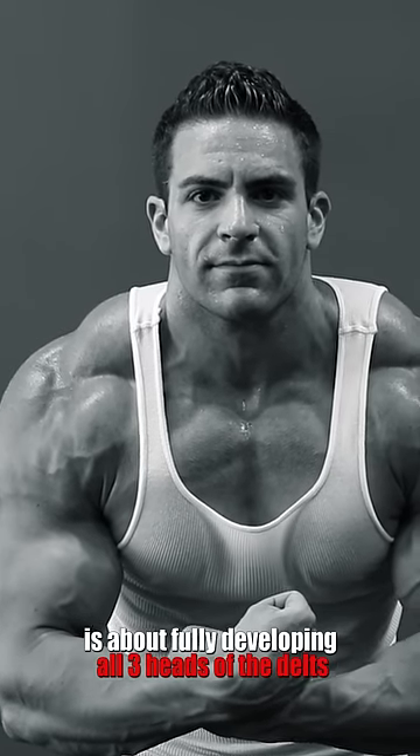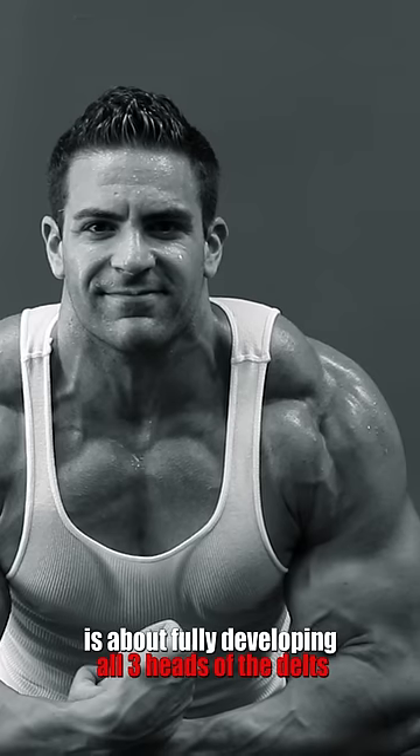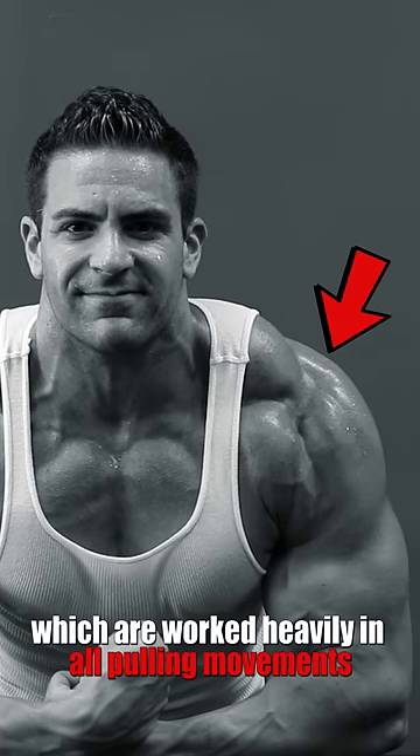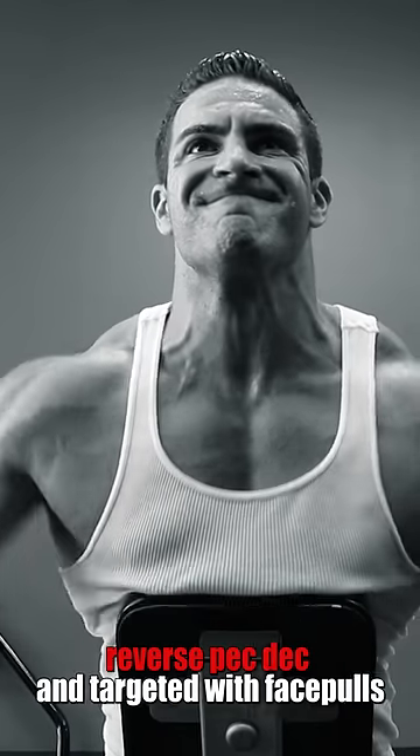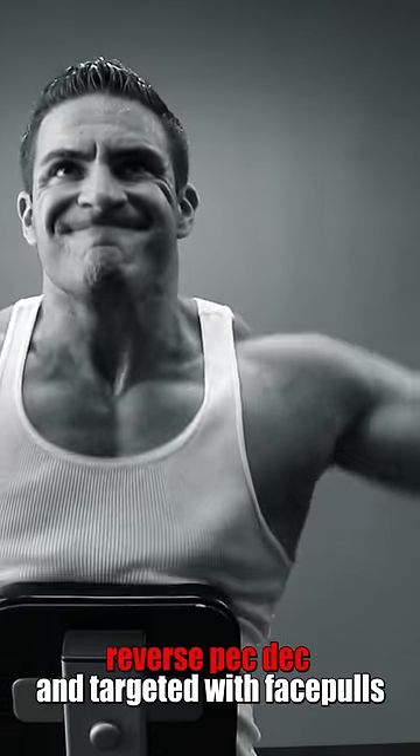Building massive shoulders is about fully developing all three heads of the delts. The rear head of the shoulders, which are worked heavily in all pulling movements, can be isolated with bent over laterals, reverse pec deck, and targeted with face pulls.